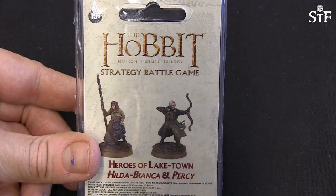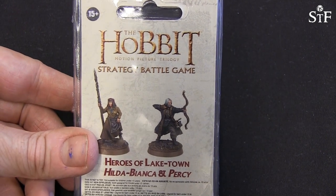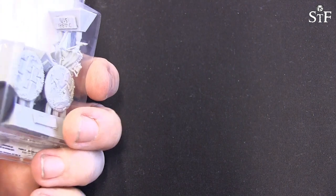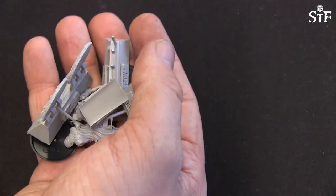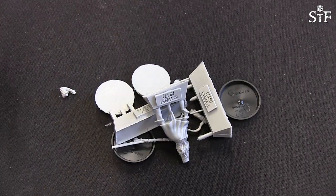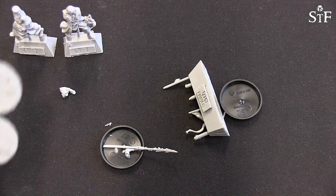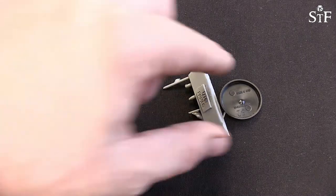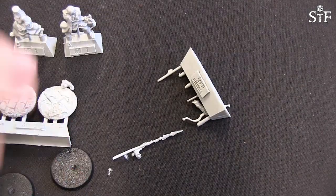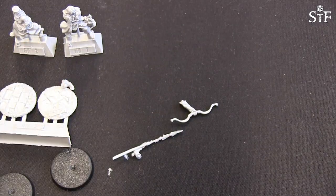Alright, so we are back here with our unboxing of the Heroes of Lake Town: Hilda, Bianca and Percy. I've just opened up the blister with a knife to give easier access to the contents inside. We have several bits — here we have Braga's body, here we have Hilda Bianca's body, a sprue of base inserts, two bases for the two models, and then a sprue where all the bits have been removed during transport it seems.